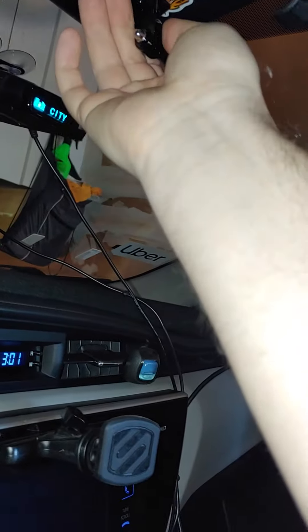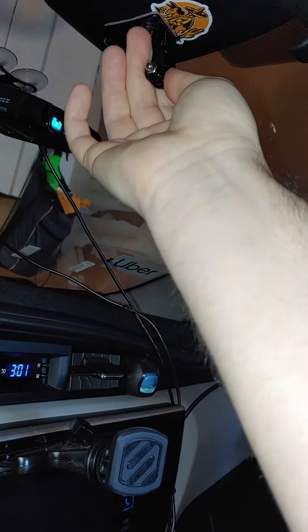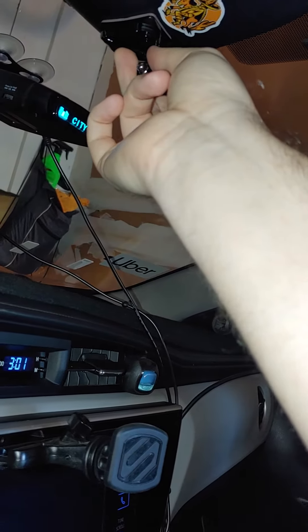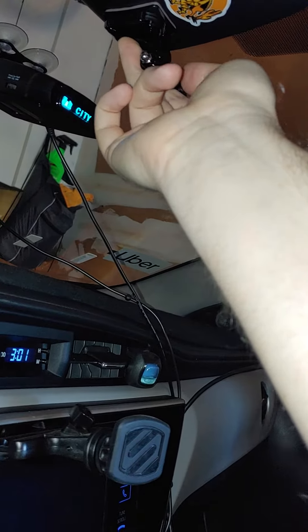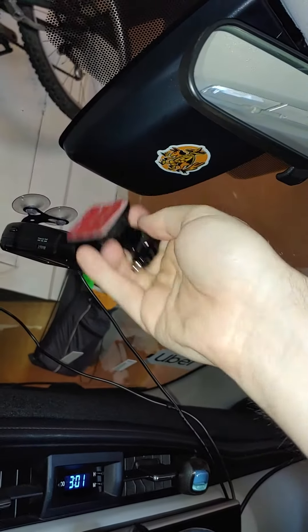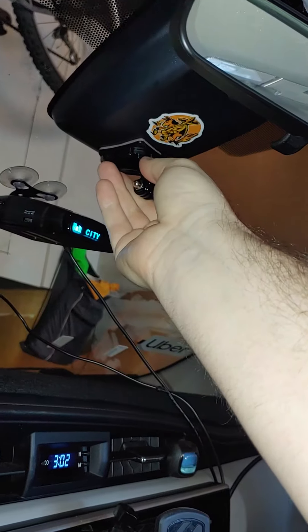Actually, the curved one works too — I can go lower with the curved one instead of up higher. I think the curved one works better, and I don't have to remove the sticker either, so I'm just going to use this one. I can put a GoPro sticker right here — get all tacky. Yeah, perfect.